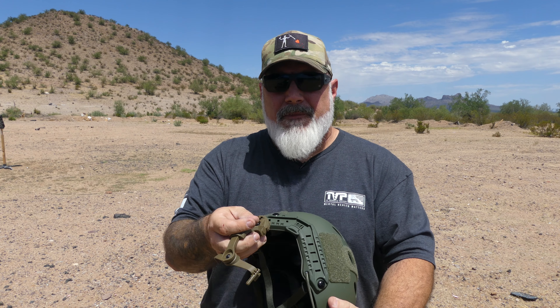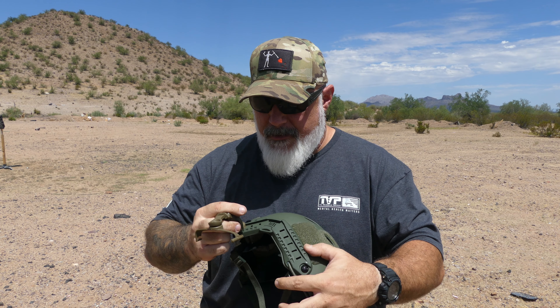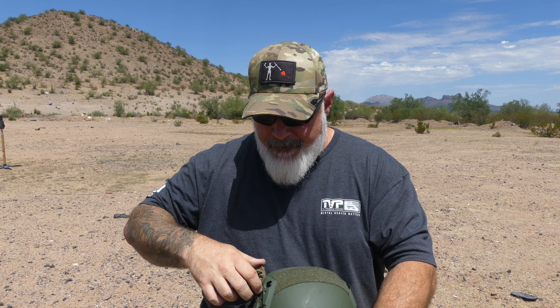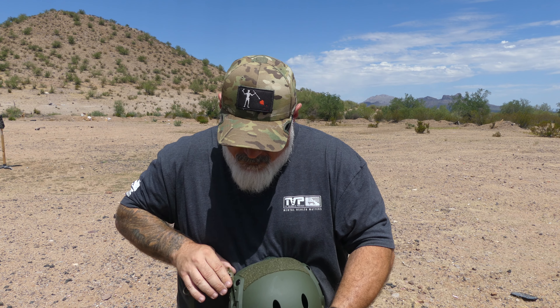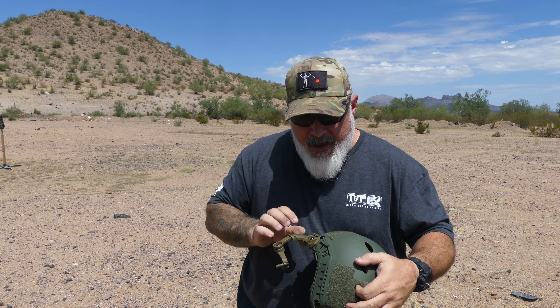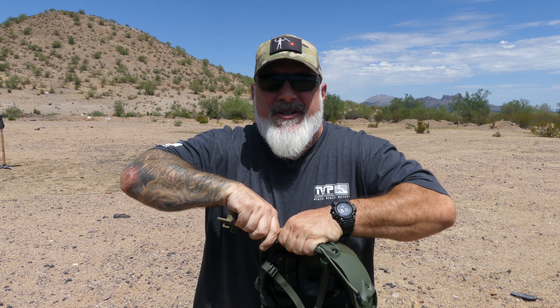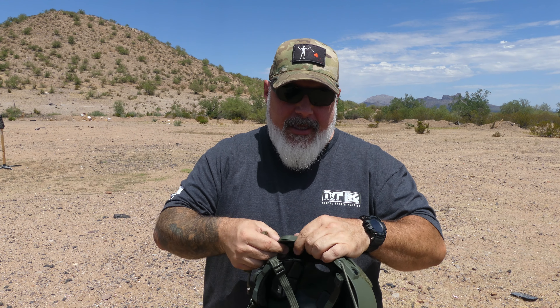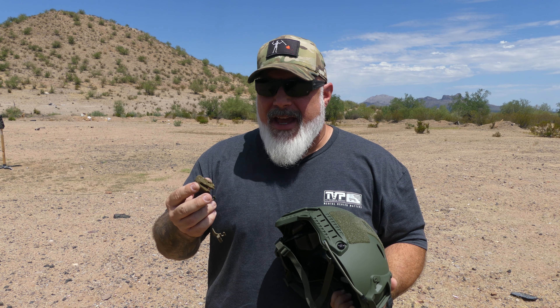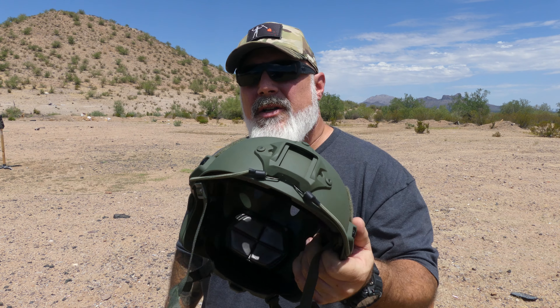Here is another ear pro mount — this is the type that goes on the back of the rail, so this is the right side. That is extremely tight. It's not that tight on the helmet I normally have these on, which is another bump lid I have. But if you're able to get it in there it seems like it's going to lock in just fine — it's just sort of a pain to get in there.